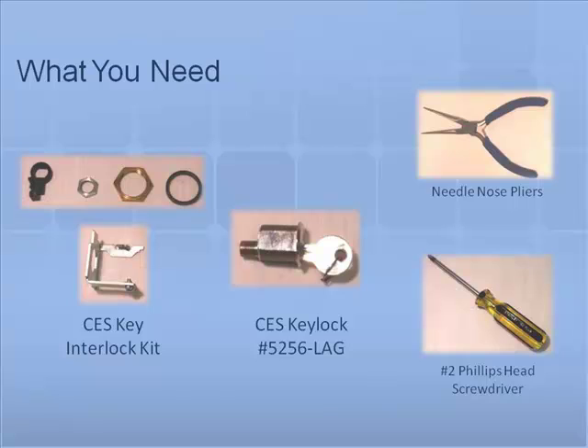The key lock kit includes the following: one self-adhesive external protective ring, one plastic support washer, one metal mounting bracket, two fiber retaining washers, two M3 x 5 mm mounting screws, one large locking nut, one key lock lever, and one small locking nut.